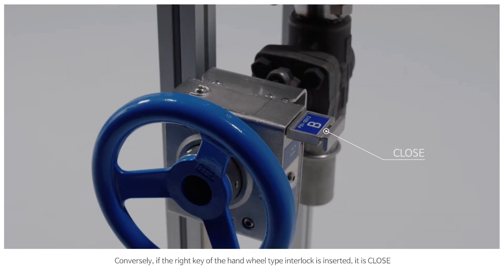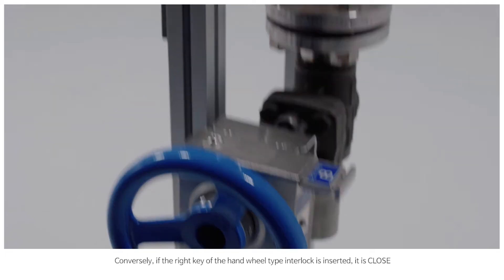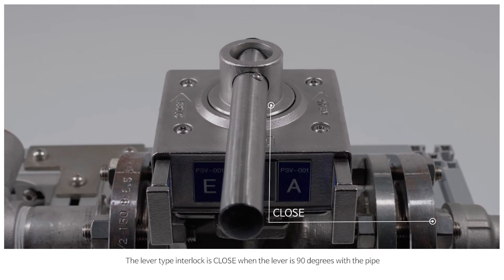Conversely, if the right key of the hand wheel type interlock is inserted, it is closed. The lever type interlock is closed when the lever is 90 degrees with the pipe.